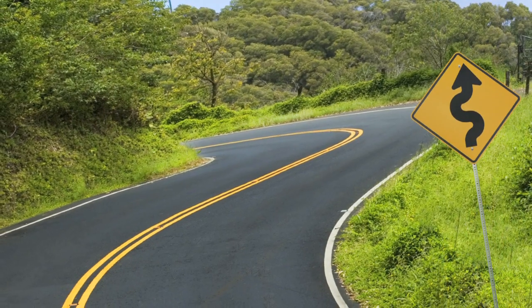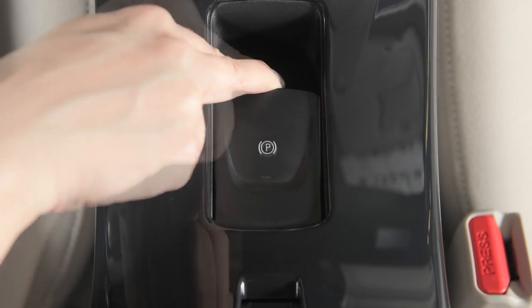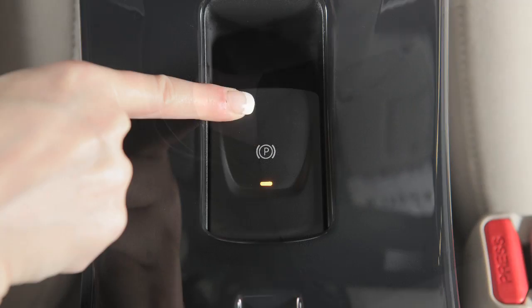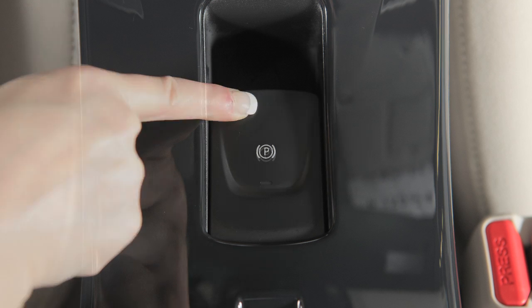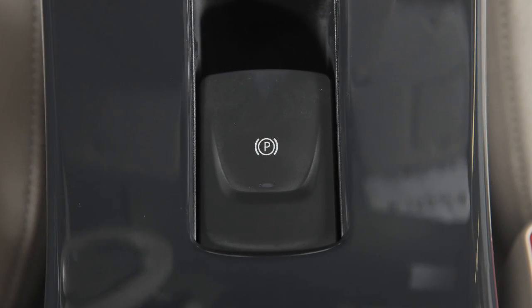Please note, to apply maximum parking brake force, pull up on the electric parking brake twice. To release the electric parking brake, depress the foot brake and push down on the switch. After releasing the parking brake, make sure the indicator light is off before driving.